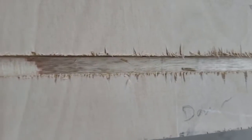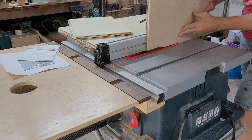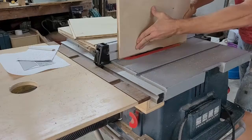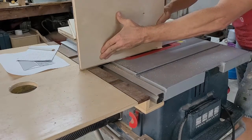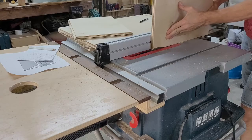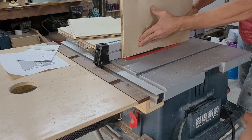I'm not sure why I chose to cut the rabbets with the stock standing up — it's not the best way, and it's not the way I usually do it, but it worked. I would normally attach a sacrificial fence to the saw fence, partially bury the dado blade, and run the stock so it was face down on the table. That's much more stable. With that said, I still managed to run the two shelves and the back, giving me a snug fit into the grooves on the sides.